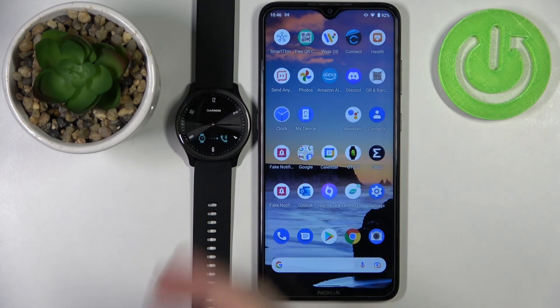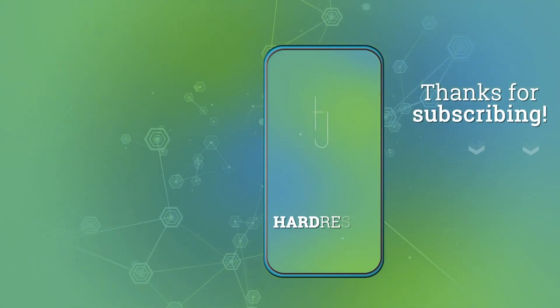And that's how you pair this watch with your Android phone. Thank you for watching — if you found this video helpful, please consider subscribing to our channel and leaving a like on the video.